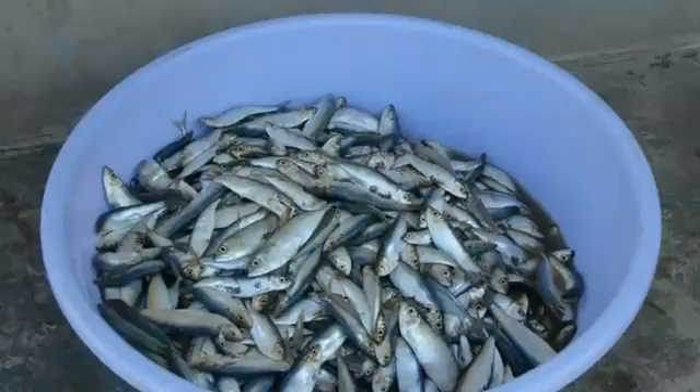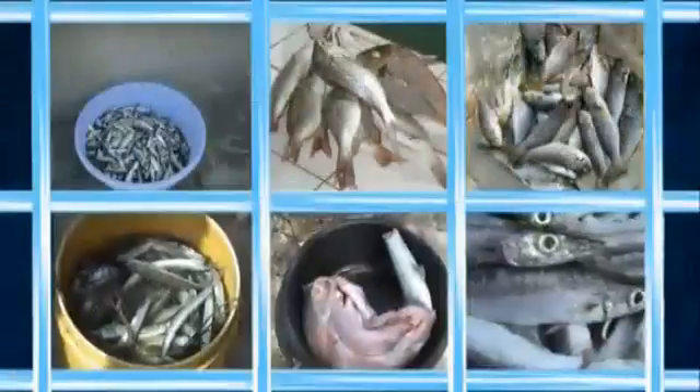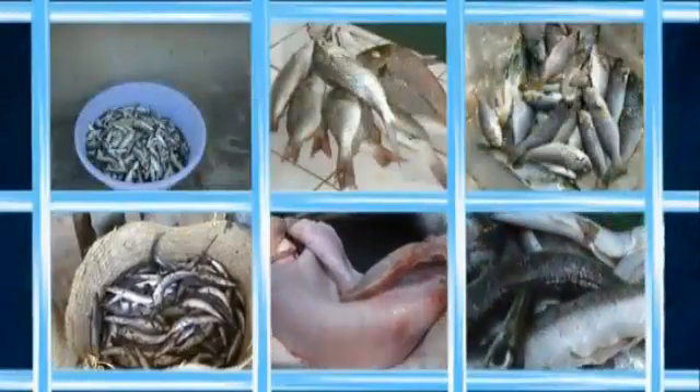Salting and icing: saw the fish into similar sizes as much as possible. Transfer the fish into containers such as basins, buckets, wooden vats, etc., and then ice where and when possible.